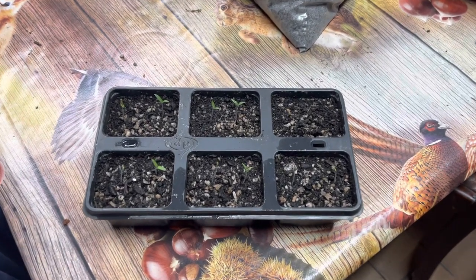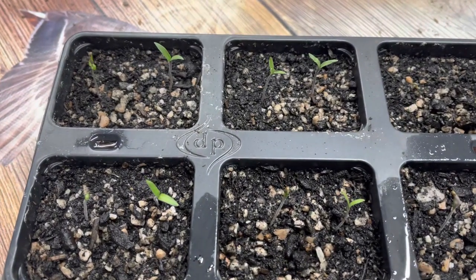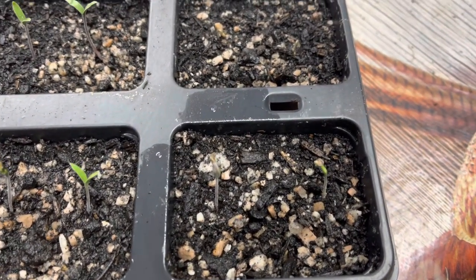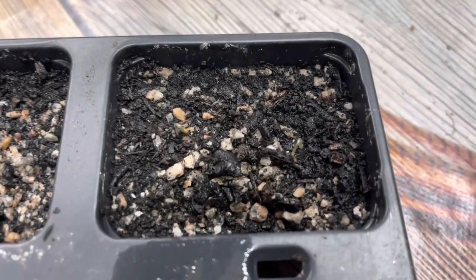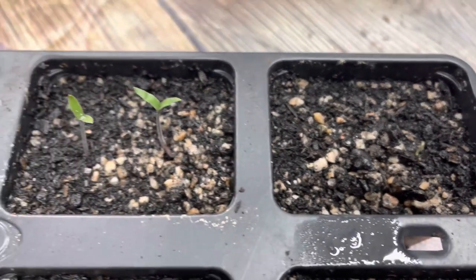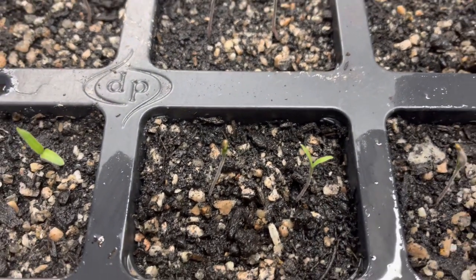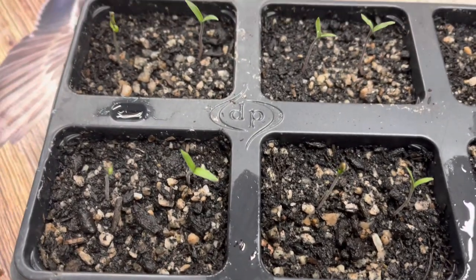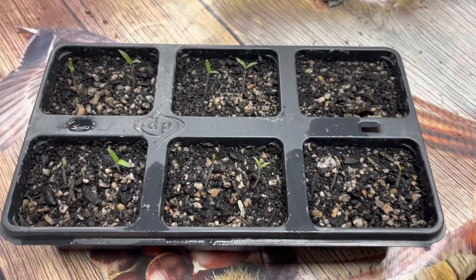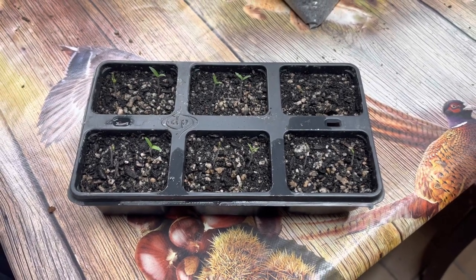This is 48 hours later and as you can see they've all come up now. Most of them have got their leaves; some still have the seed shell on but that will fall off soon. Two in there have only just started coming up. These have just been in the kitchen on the windowsill and I've kept them covered with a plastic bag over them, but I've removed that now. I'm keeping them well watered until they've got more roots, then we can let them dry out a bit more, and keeping them in as much light as possible.